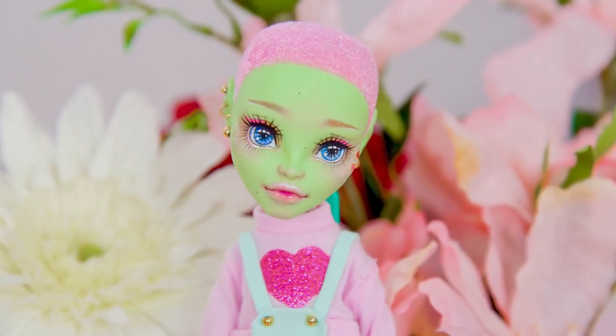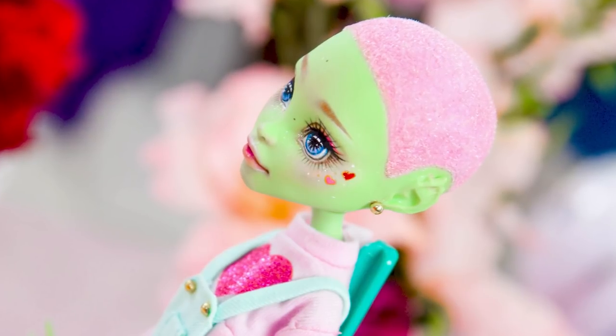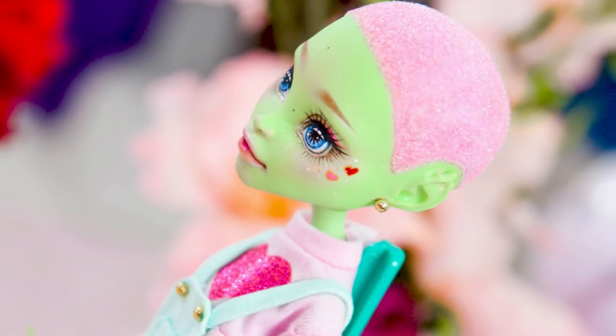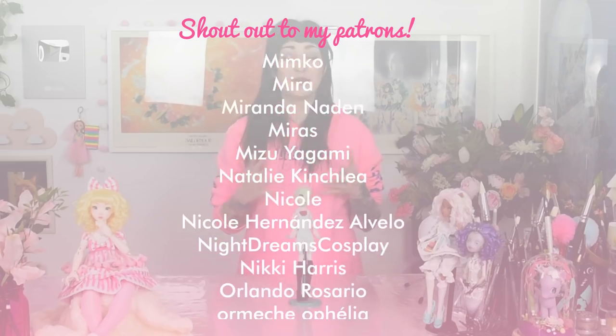And yeah, that's it — 5 tips to improve your repainting skills. I hope this video was helpful to you and I would love to see how much you have improved. Please share your improvement and tag me on Instagram so I can see — I would be very happy about it. Thanks to all of my patrons who support me so much, I really appreciate it. If you become my patron right now, you can get access to the Doll Lover Discord where we can chat, share our art, and talk about dolls.